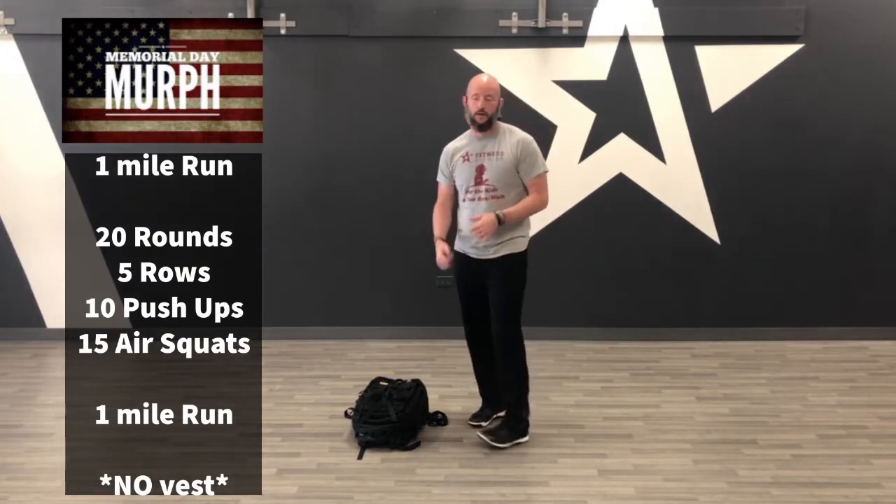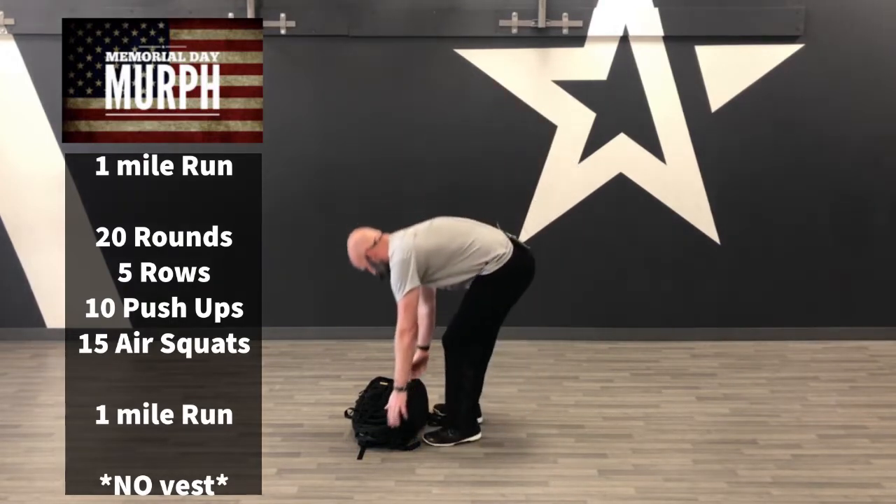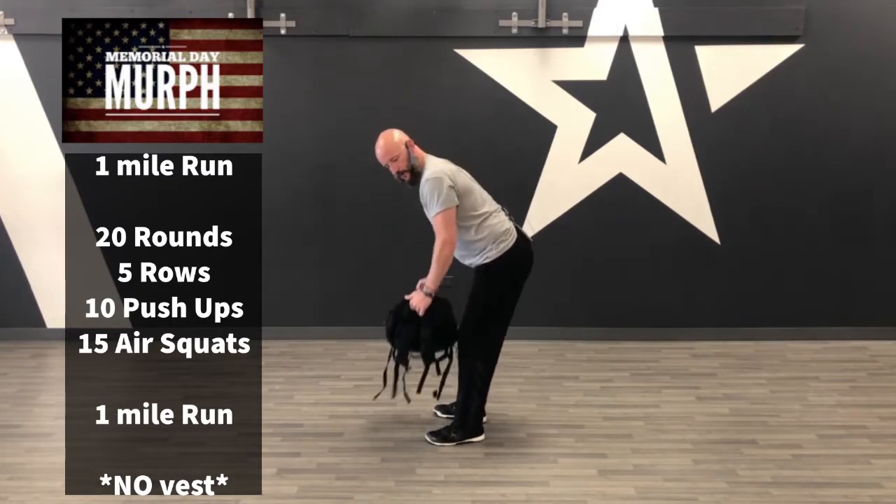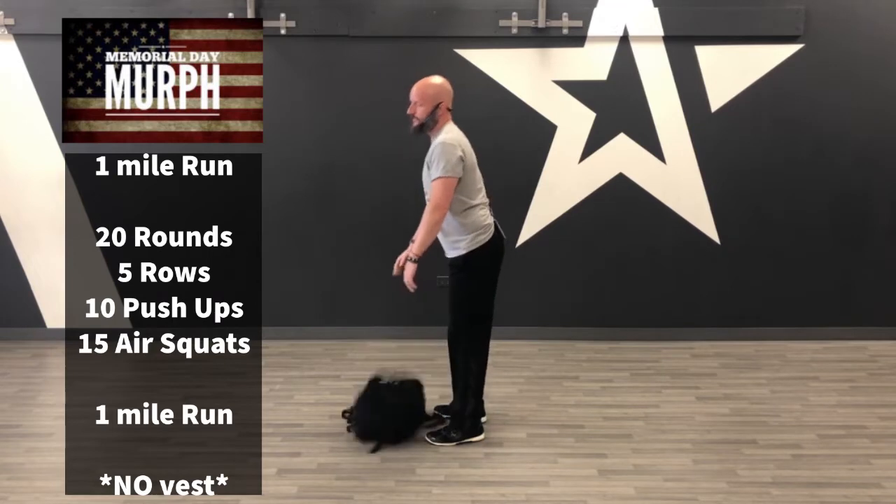The format we're going to go with is breaking it up, partitioning it into 20 rounds or 10 rounds. You can do pull-ups if you have a place to do them, but what we're going to do is change it to rows — just a different pull movement. You can grab your bag and do those rows. That's going to be your pulling movement. You're still going to do the push-up, the air squats, and the run, slash walk, jog, whatever.